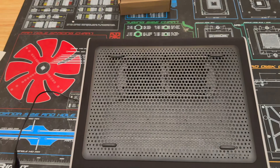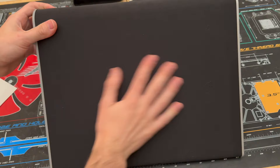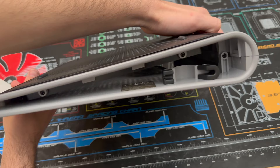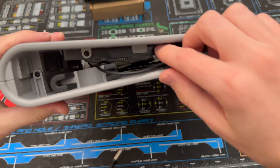Ranked at number ten is the Targus chill pad, which features the most unique design of the entire bunch. It has a two small fan design with a fixed position that doesn't allow for a lot of adjustability. However, it's covered in a soft neoprene material that's perfect for having the device on your lap, with just enough flex to cushion to your lap. It was important to include because it was ranked number ten at the time of filming. The Targus has a fixed USB cable for power.